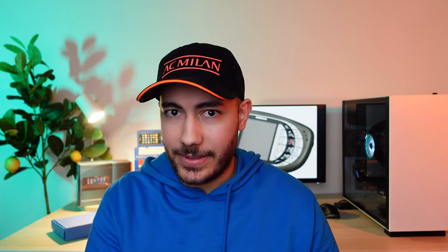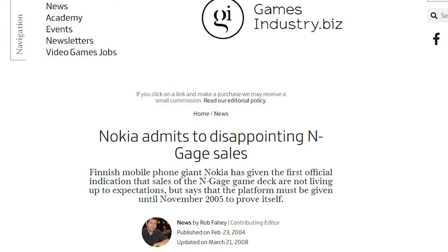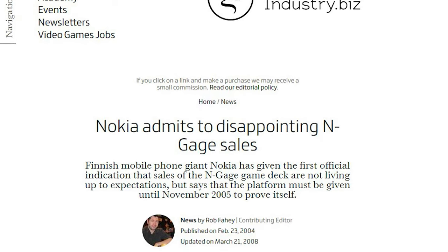If I had to guess, I'd say that Nokia was probably selling them either at cost or for a slight loss, hoping to make their money back by selling games. Unfortunately, Nokia failed to sell as many games as they'd hoped, and they only managed to sell about 3 million devices compared to the many more millions that Nintendo managed to sell of their Game Boy lineup. So the whole project was deemed an expensive failure and a very harsh lesson for Nokia to learn.